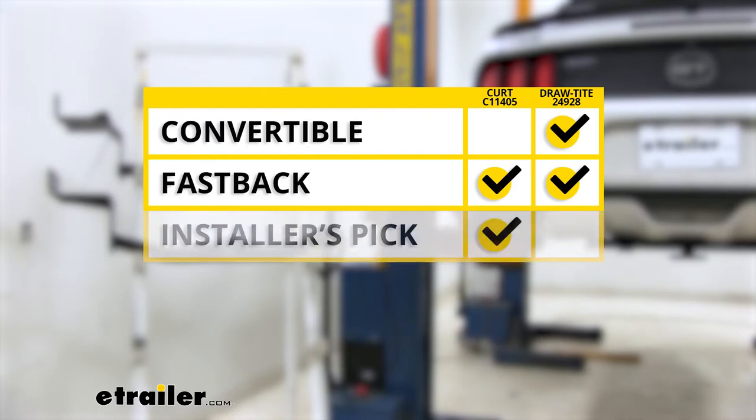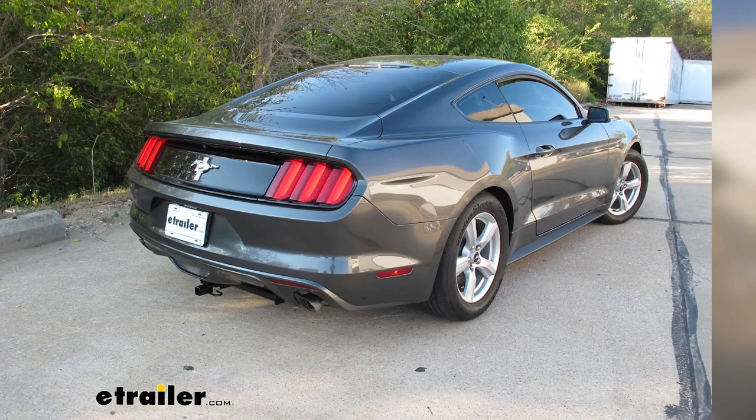My personal opinion, if I had a fastback, I would go with the CURT because of the aesthetics alone. It's going to have the reinforced collar, which I like that look, and the round tube design I think is going to look better with the contour of the vehicle. That'll do it for a look at the best hitch options for your Ford Mustang.